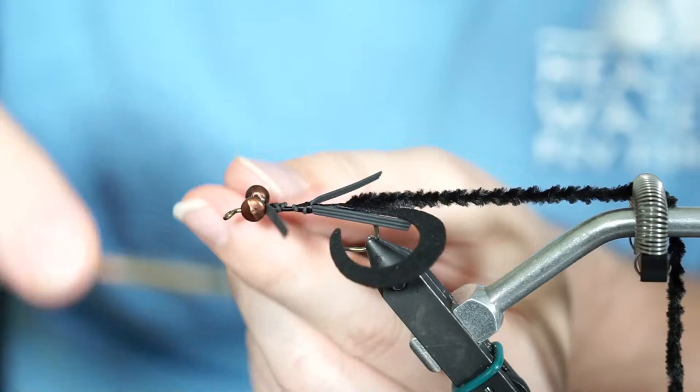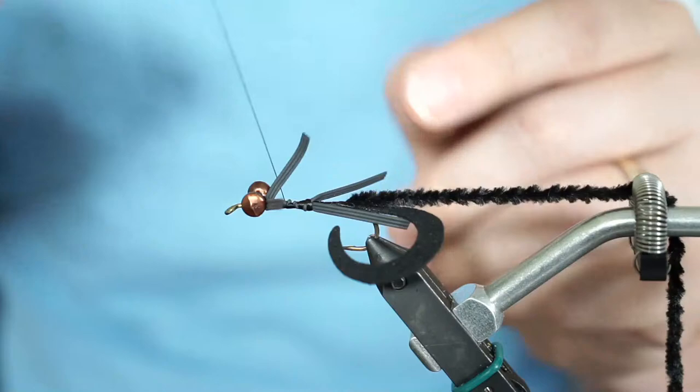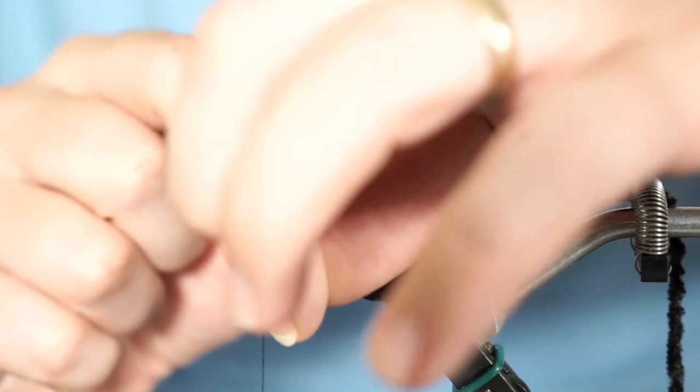Pull the legs back into place and go ahead and cinch them. The chenille will help lock them more into place as well. Now carefully — with thread wanting to capture things — put a couple wraps in front of the eyes and leave the thread right there, in between the rubber legs and the dumbbell eyes. That's where the thread sits and now we're ready to start wrapping the chenille.